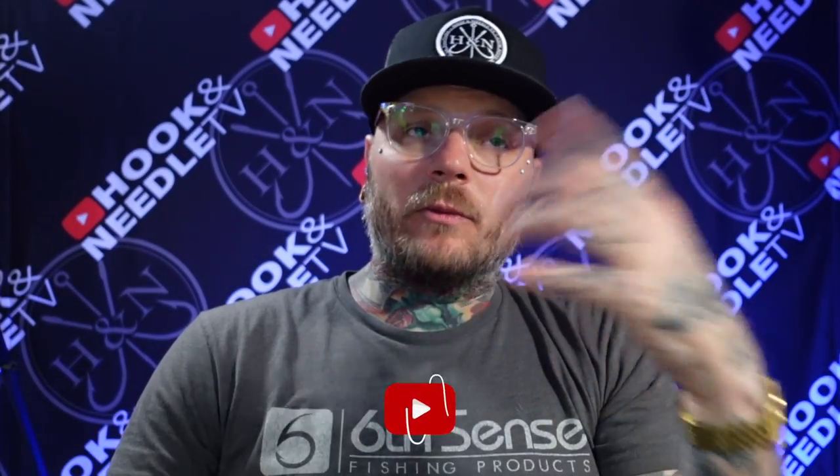What's going on everybody, Dustin back with Hook and Needle. Thank you for tuning in. I had a tournament not that long ago — it was the first club event of the season — and it didn't really go as I planned. Every day was pretty cold; the morning started out in the low to mid 30s and warmed up a little bit throughout the day. Fishing wasn't as great as I thought it would be, but as I was going through the footage it gave me an opportunity to talk about a lure that really impressed me.